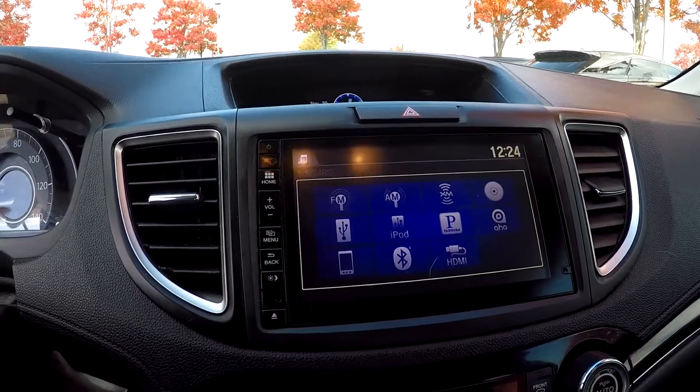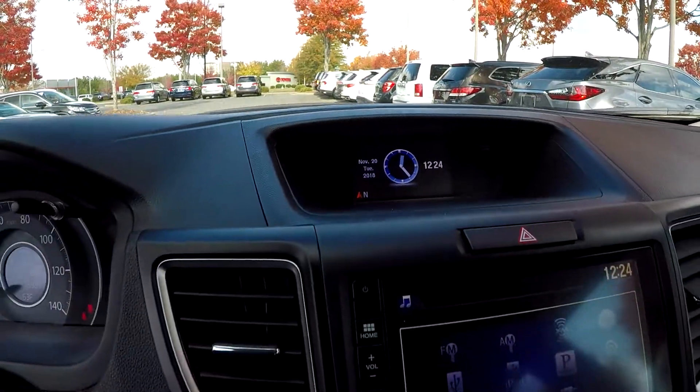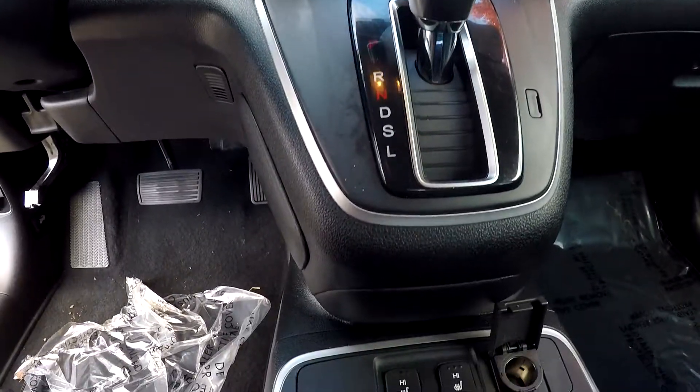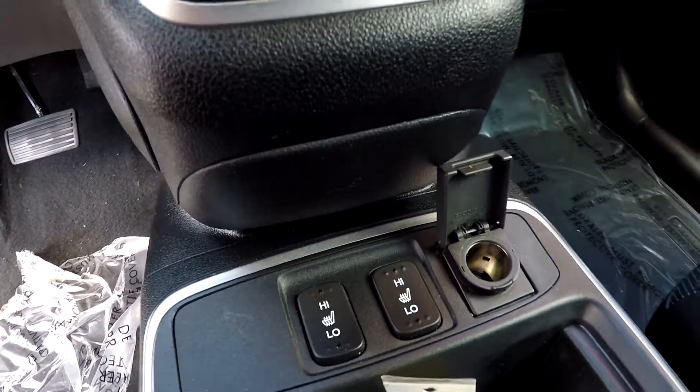CD, Pandora, and Bluetooth are also available. You will see a nice digital clock up there for you as well. Climate controls are just below here. As you look down here in the middle, you will have heated seats for both sides.